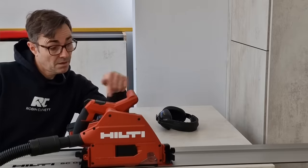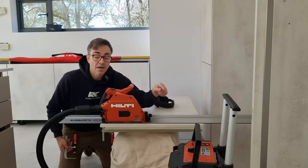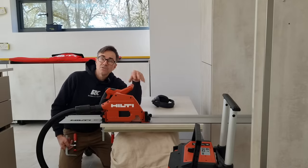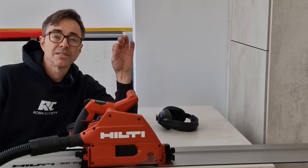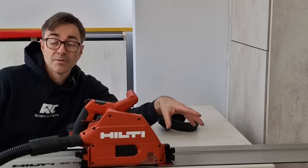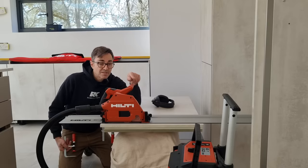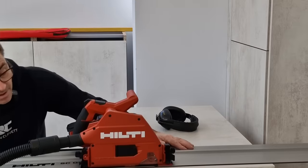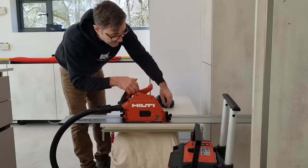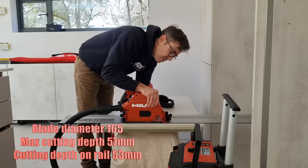You'll also see there's a sacrificial bit of board underneath. All that does is ensure most of the dust gets drawn back up, because if you don't use the sacrificial board underneath what you're cutting, some of the dust will escape underneath. I'm working indoors and I want all of this dust to go back into the extractor. I've set the depth to about 22 millimeters, which is roughly what we need.